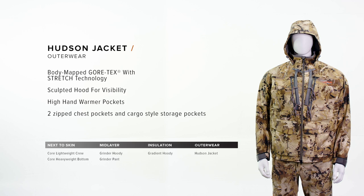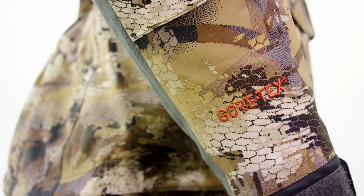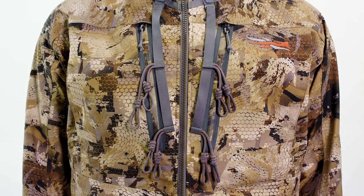The Hudson jacket is easily one of the most advanced waterfowl jackets we've ever made. It utilizes a Gore-Tex three-layer laminate with stretch technology along with a Primaloft insulation package for additional warmth. This jacket has a ton of great features, starting with a hood sculpted for fit.